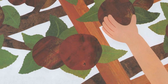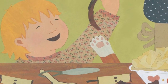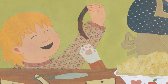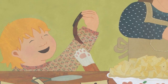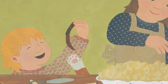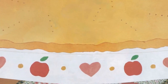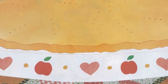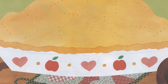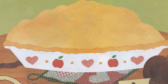We fill our basket to the brim. Mom and dad help us peel the apples, cut them up and pile them into a pie shell. Then we sprinkle cinnamon and sugar over the top. Mom puts the pan in the oven. At last, the pie is cooked and ready to be eaten. Our tree has grown an apple pie!